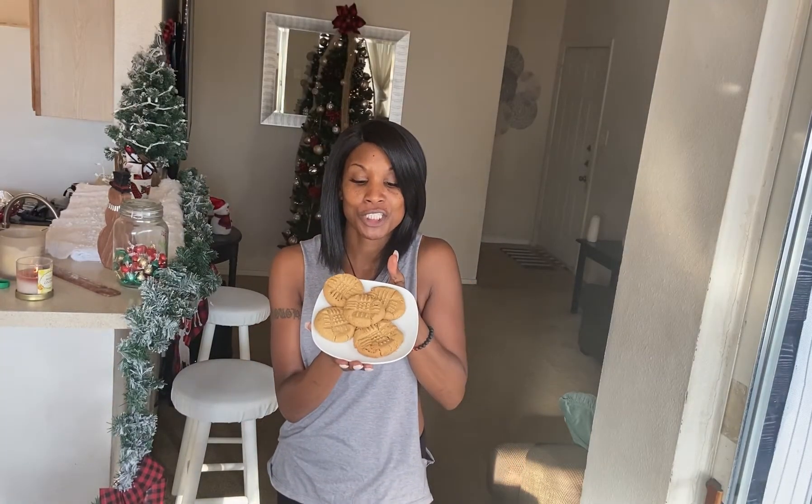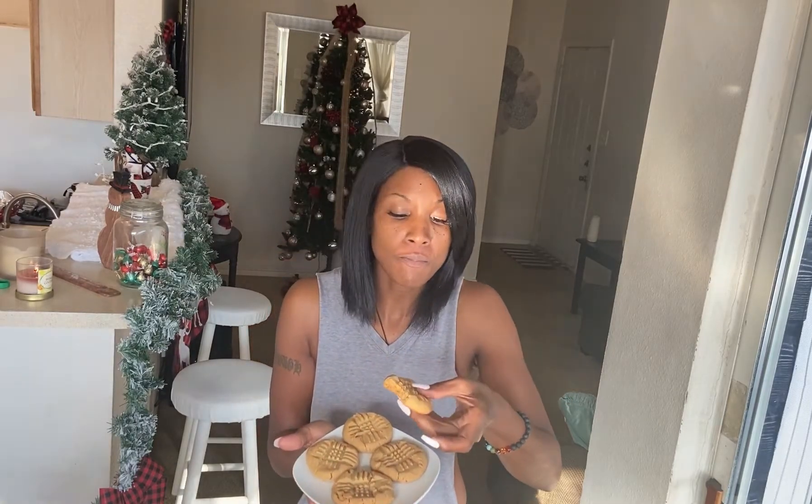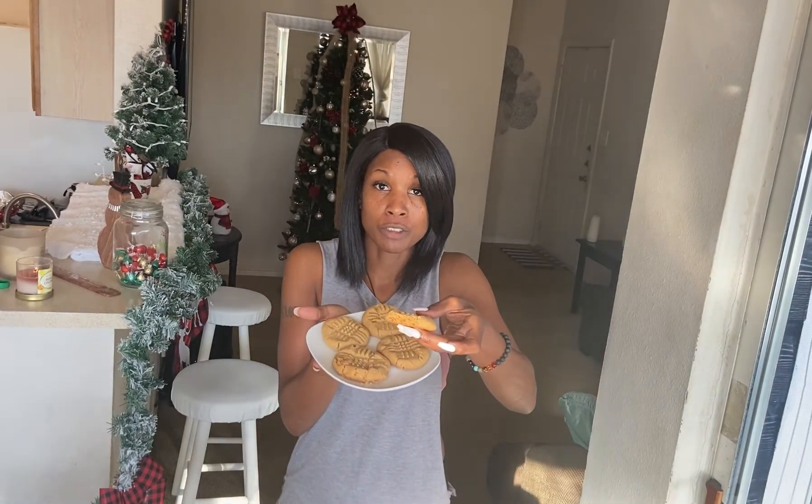Alright you guys, we got some vegan peanut butter cookies. We're gonna test these out, see what they're about, let's get into it. Very soft, it's still warm too — I just took them out the oven, let them cool down a little bit. Vegan peanut butter cookies, you guys — three simple ingredients, maybe four. So delicious, you guys.